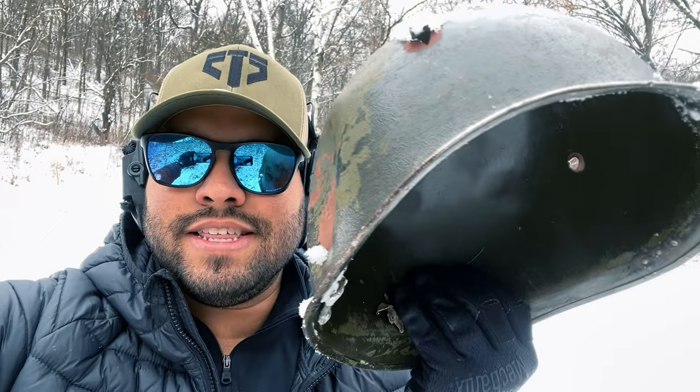Let me show you what I have right now. We're almost there. Cold weather — Minnesota. Alright, here it is. This is the helmet. Look at that — see that huge dent?